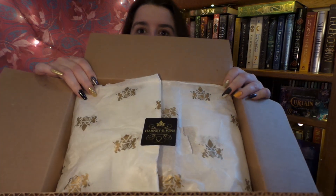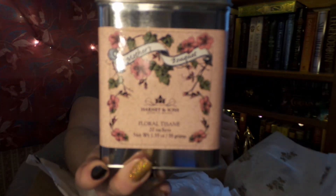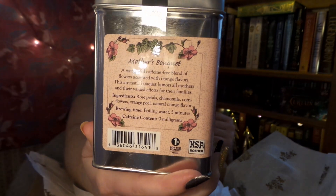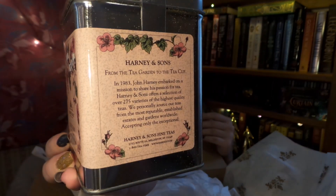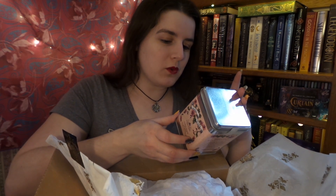It looks super cute with its wrapping. I absolutely adore Harney and Sons wrapping — it's just so pretty and such a wonderful touch. First thing I see right on top is a tea for my mum. It is the Mother's Bouquet Tea, just such a cute little tin. It is a wonderful caffeine-free blend of flowers, accented with orange flavor.